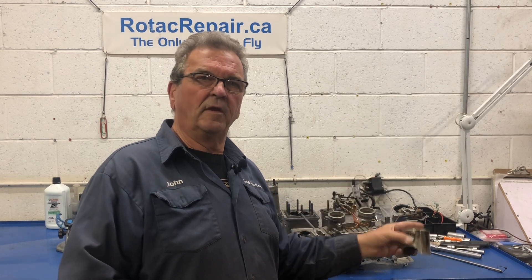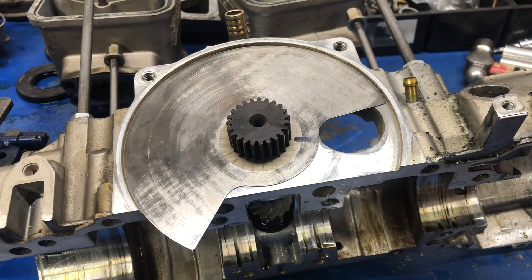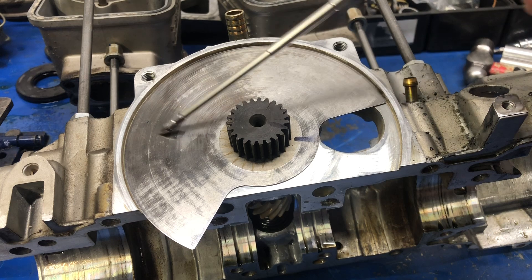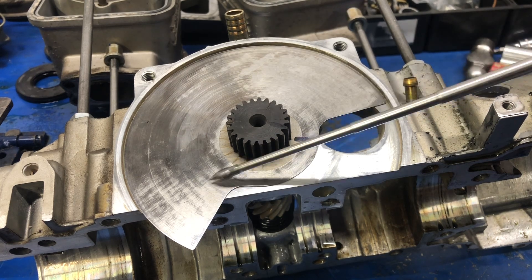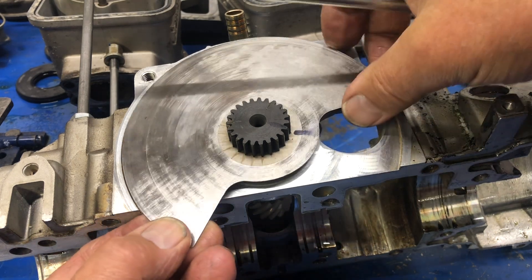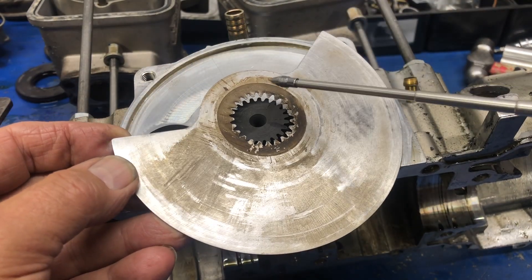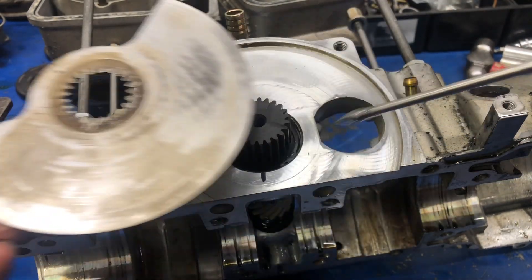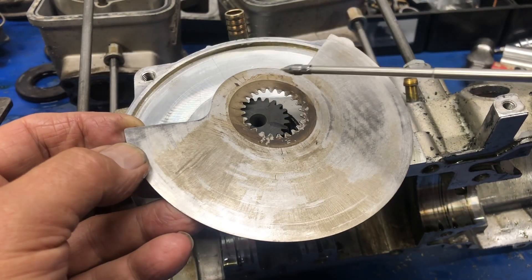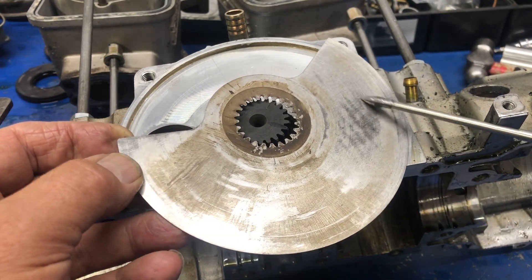We remove the cover exposing the rotary valve plate. I see a shiny appearance in this area, which is what I'd expect to see over the whole plate, but I don't really see it — it's pretty dull here and dull on this side as well. Let's take it off and flip it over. We can see this is all resin right here. You might think it's rust because it's brown, but it's not rust — it's resin.